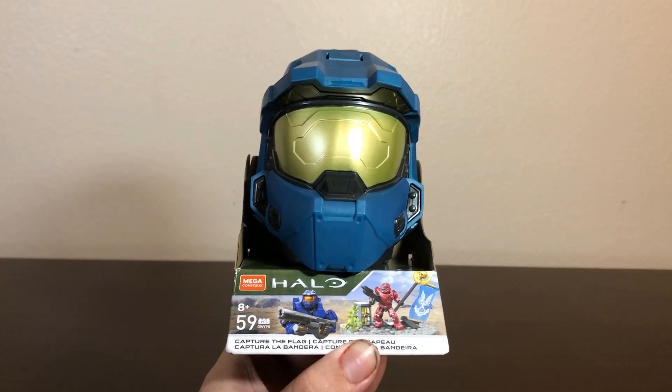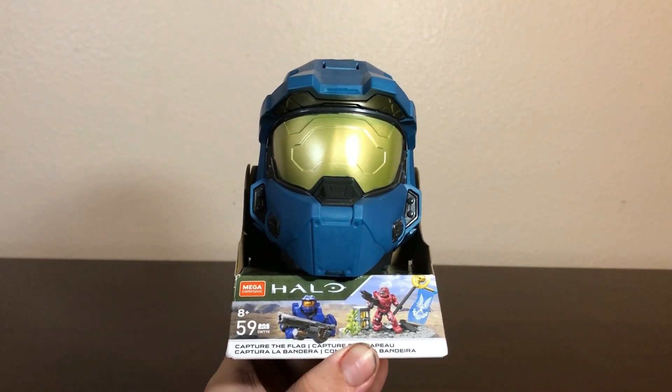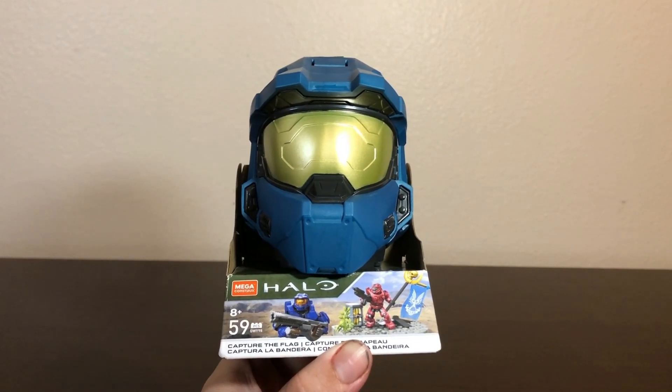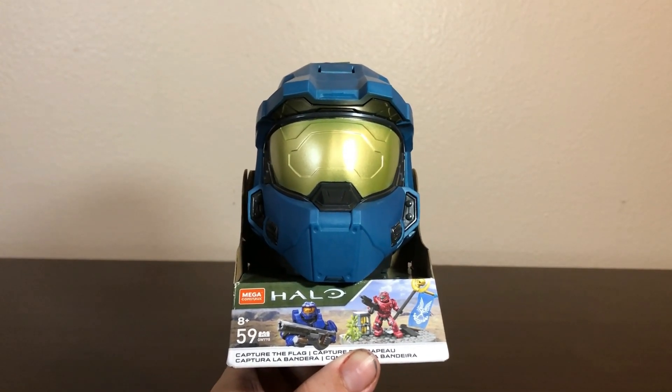It has the product code 6WY98, comes with a grand total of 59 pieces including 2 Spartan minifigures. This came out in the year 2020 at a retail price of $10, though nowadays, strangely, you can see these going for up to $30 and maybe even more.